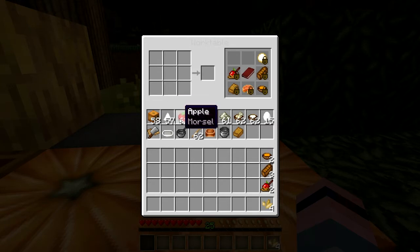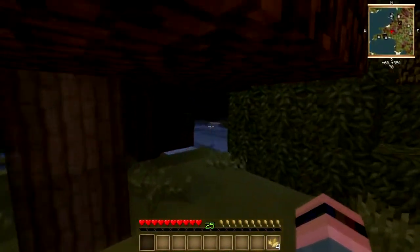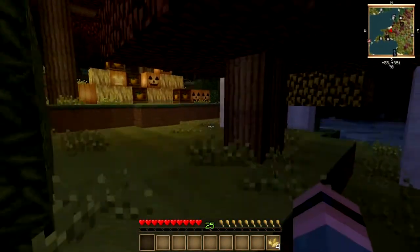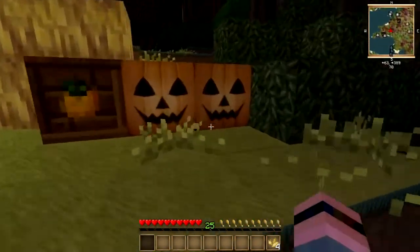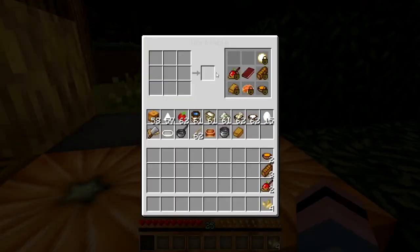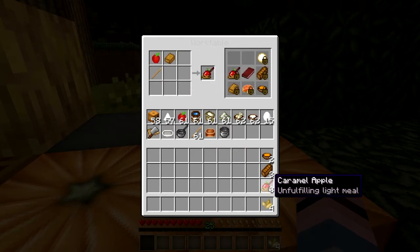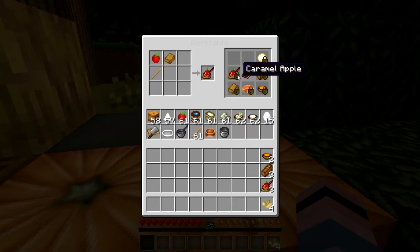Apples are extremely easy to farm, and I'll show you my combination chicken, egg, and apple farm here at my survival house in just a minute. You take an apple, a hunk of caramel, and a stick, and you get a caramel apple, which is an unfulfilling light meal — still in the light meal category of foods, still better than a snack, still better than a morsel. This is going to be one of those early foods that helps save you early on.